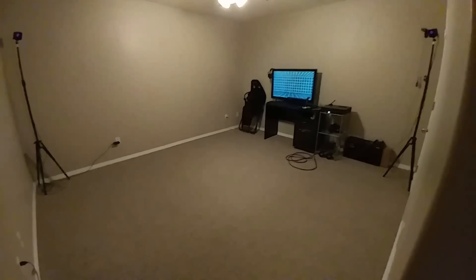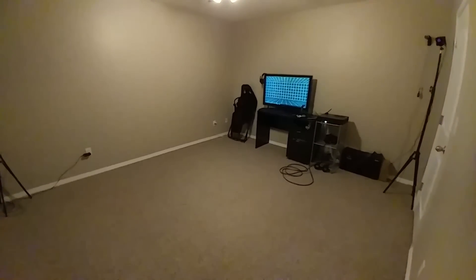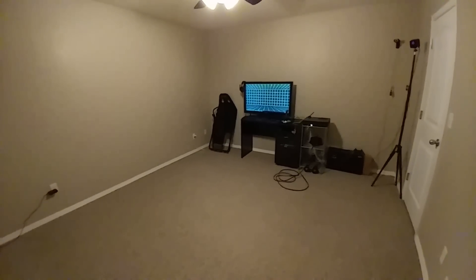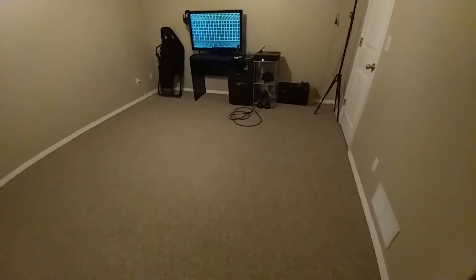I want to give you a quick rundown of how I have my dedicated VR room set up. This room in our house does nothing else other than serve as the play area for our HTC Vive and all virtual reality setup, so I'll give you a quick view of how I have everything put together.